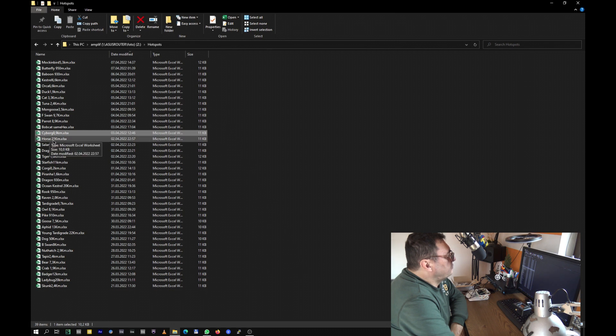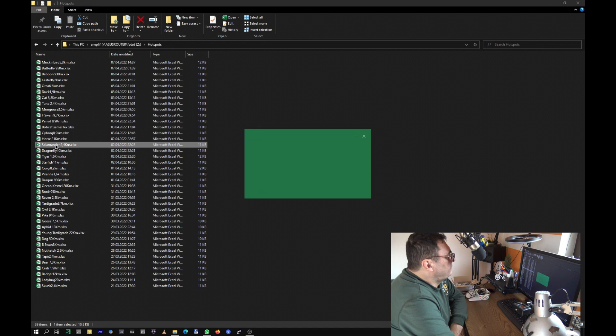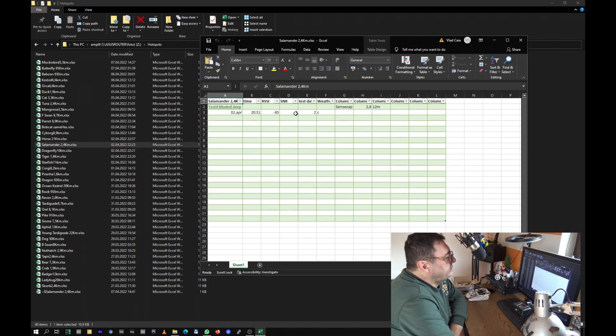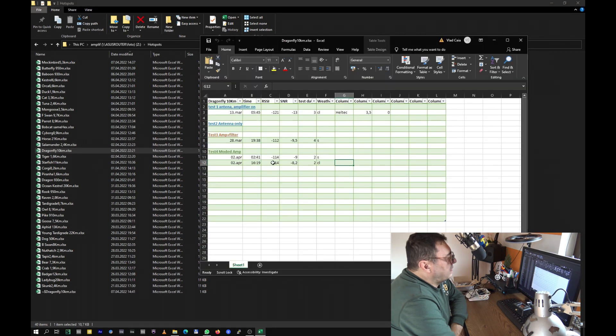Some of them are getting really nice improvements; some hotspots — no way. We have a new one — Horse — and I didn't receive that before. Maybe it's newly installed, or a new antenna or something. We'll see later how it's going. Salamander — this is a new one also — good signals. Dragonfly — it's pretty okay; I may say better than week number three. Even the RSSI is lower, but we have the signal-to-noise ratio better.